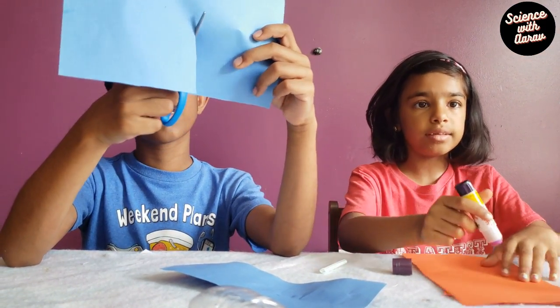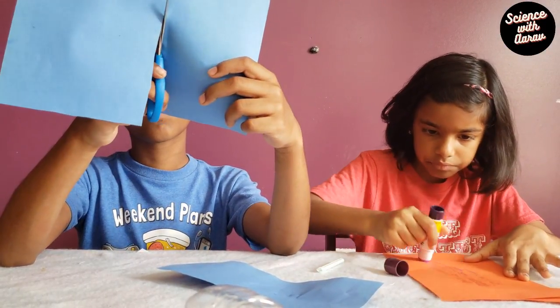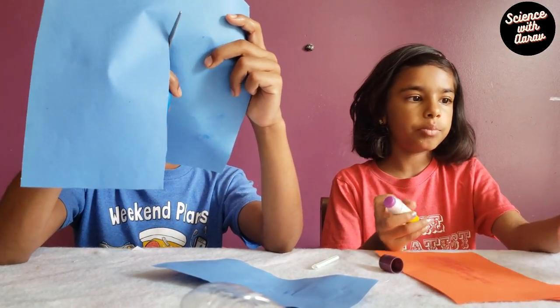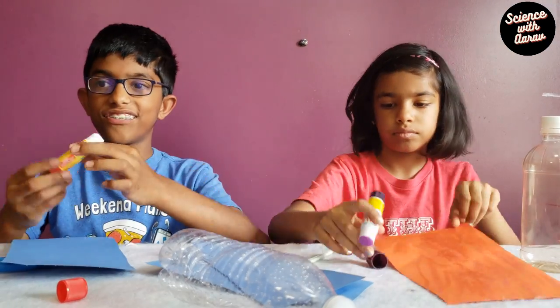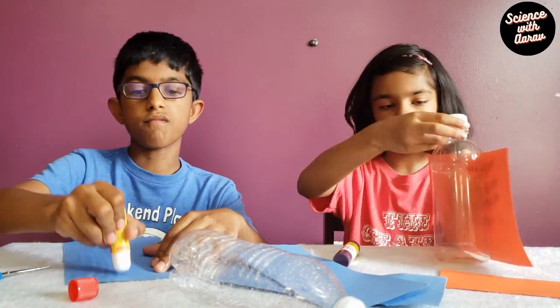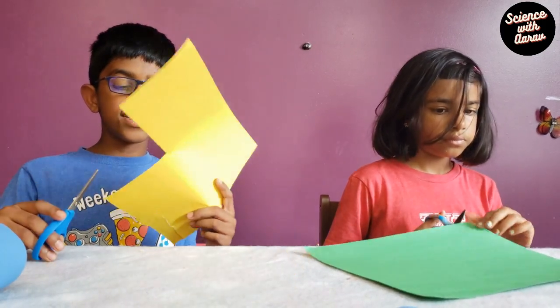Now we're going to apply some glue to the paper. After you finish applying the glue, wrap it around the bottle up to the line that you marked. Now we're going to cut the wings for the airplane.